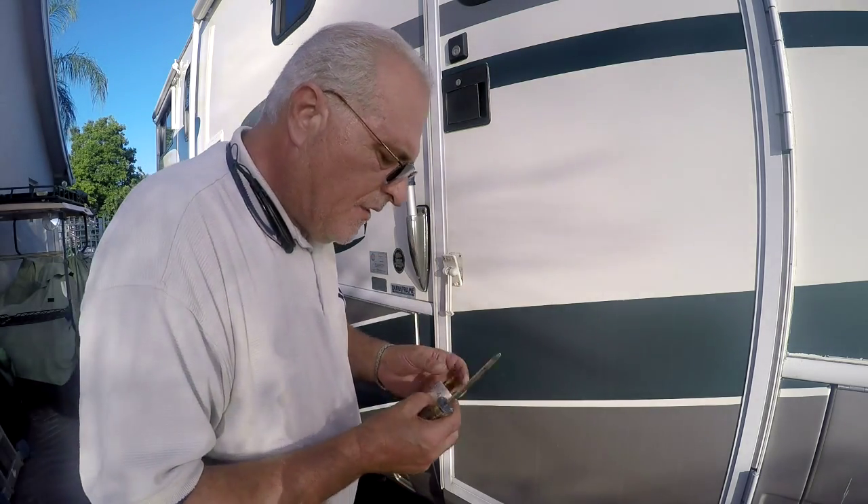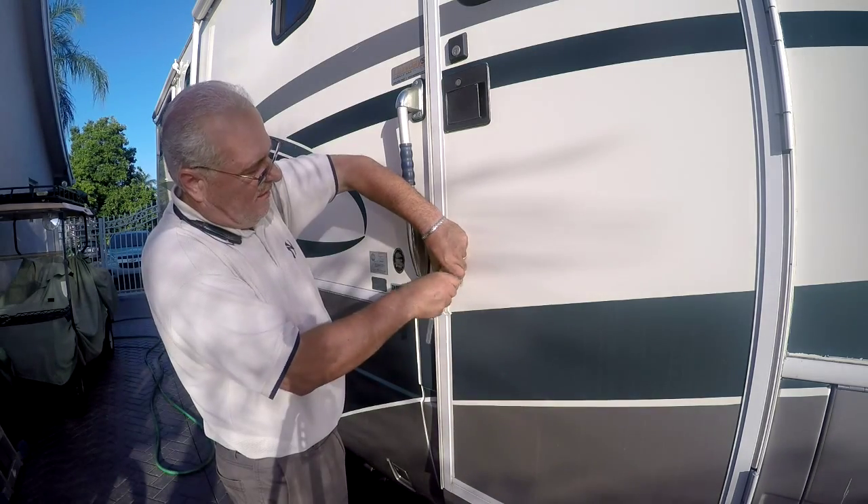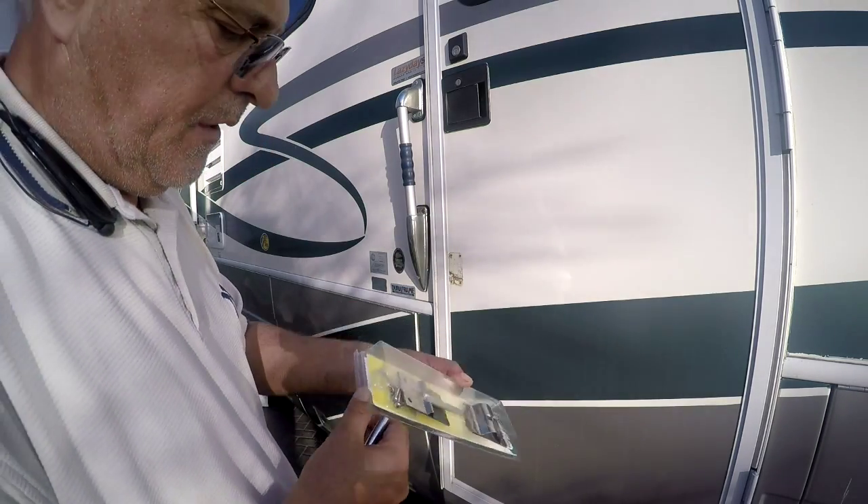These screws have had it. I need some stainless steel screws. The screws do come with it — beautiful thing.